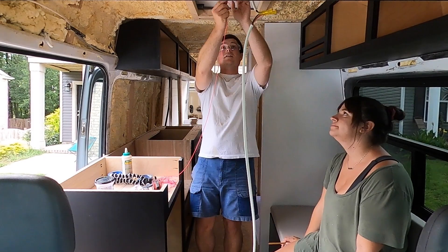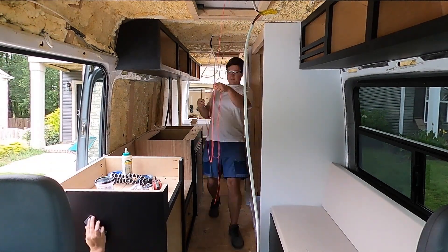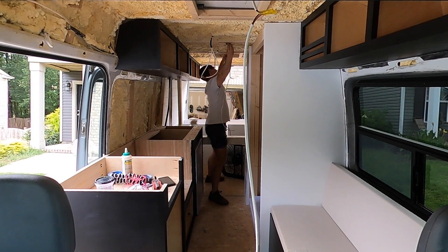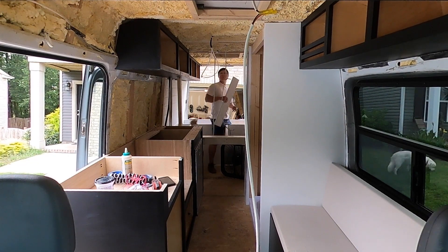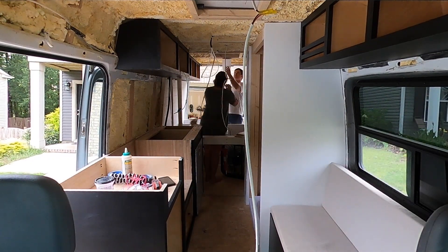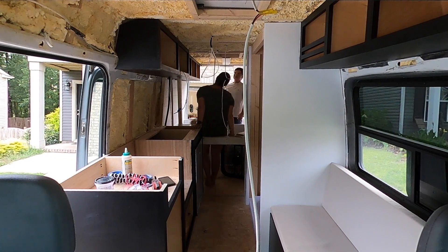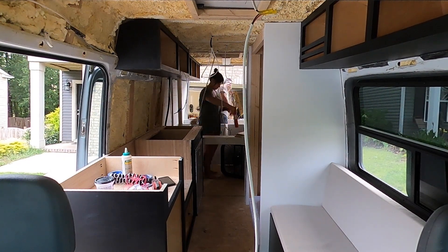In order to get the ceiling up we had to take down our center string that we were using to know where the center of the van was — a trick we learned because nothing's square in a van. If you find the center of the top and the center of the floor, you can make your hallway, cabinets, and everything line up pretty well. To get the shiplap up, we had to take the string down and basically eyeball center using the 14-inch opening for the AC as a reference.